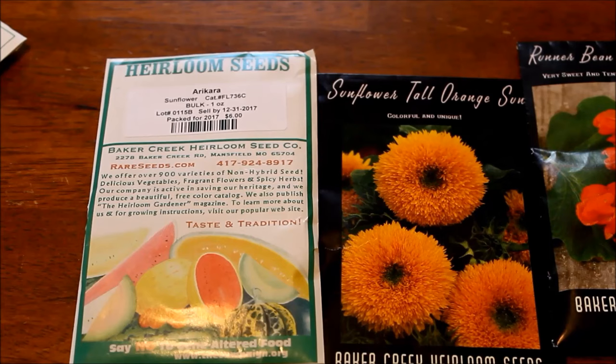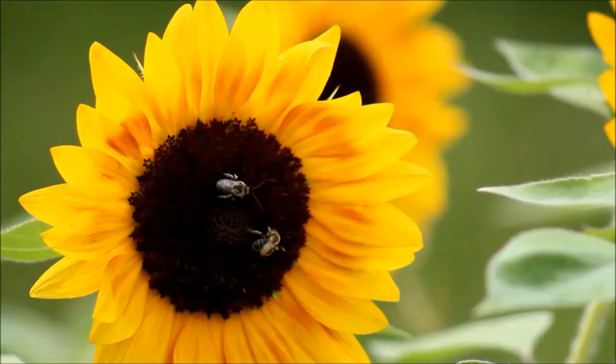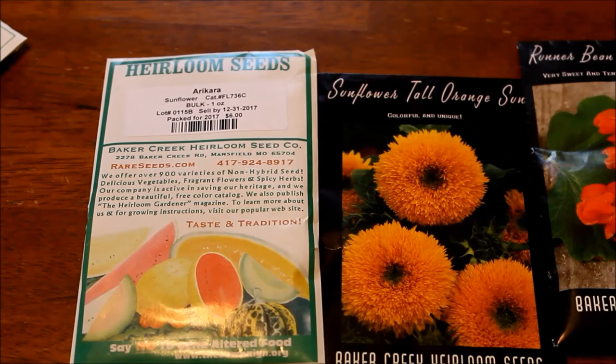I'm also going to grow Tall Orange Sun. They're kind of fuzzy, they branch, kind of like the teddy bear variety except these get about five foot tall and they bloom for a really long time. If you're looking for cut flowers, you might want to consider buying a pollenless variety. Most of those are hybrids — a little more expensive but available. Most are the ProCut series, and I really love ProCut Brilliance. Pollenless flowers won't dust pollen all over your table or stain things. And don't worry — pollenless sunflowers still produce nectar for bees.